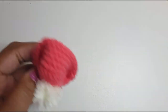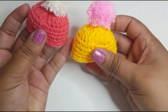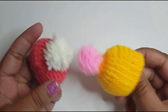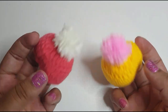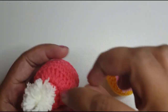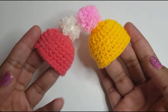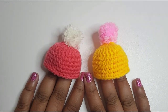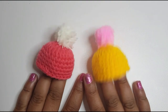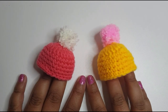There you have your little pom-pom beanie — and how cute are they? I love making them; they're so adorable. If you put a little thread through one of the holes you can even hang it on your Christmas tree as an ornament. I hope you've enjoyed this tutorial. Click subscribe if you have, and I'll be back with more crochet tutorials. Thank you for watching.